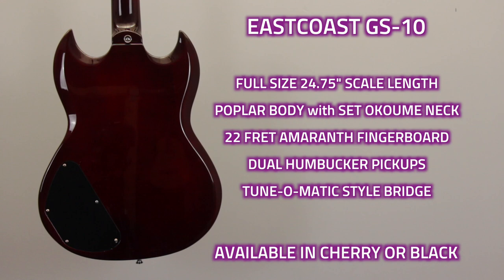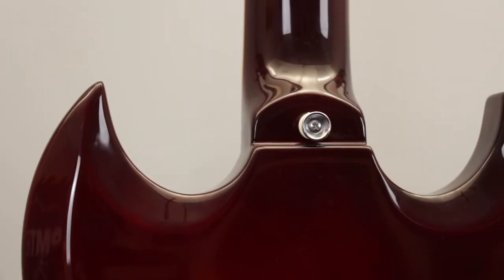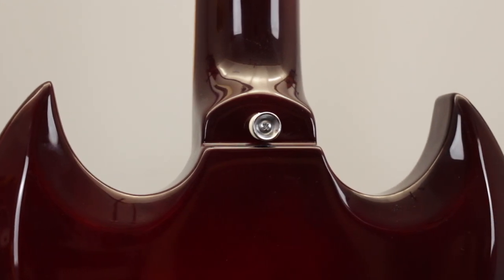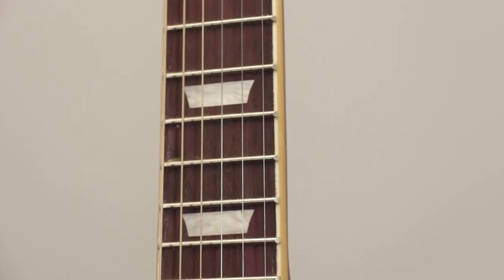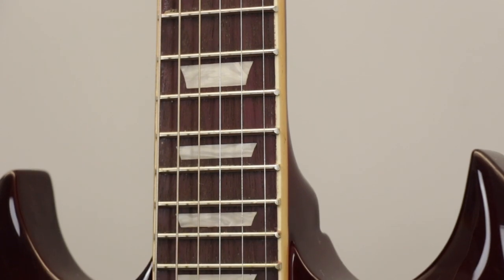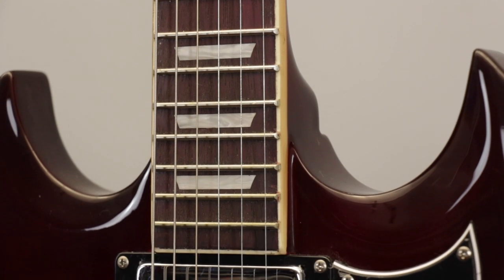Specs wise, the body of the GS10 is made from poplar and it features a set okume neck, which is pretty cool and definitely worth mentioning as most double horn style guitars in this price range tend to have bolt-on necks, which isn't really traditional for this type of guitar. The neck is fitted with a bound amaranth fingerboard — or purpleheart as it's more commonly known — and this features 22 frets and classic trapezoid fingerboard inlays.